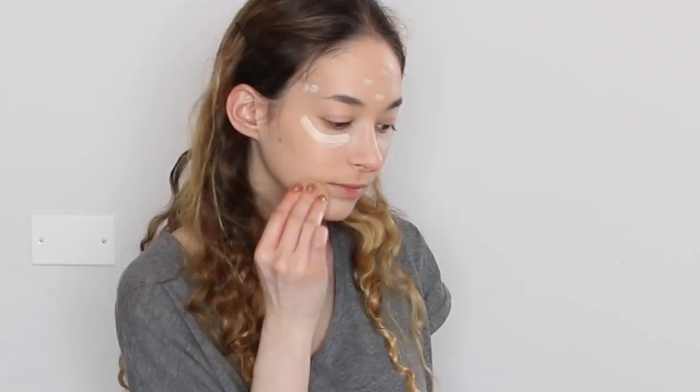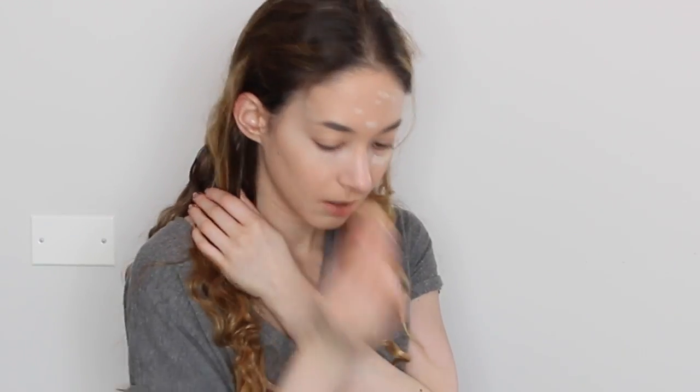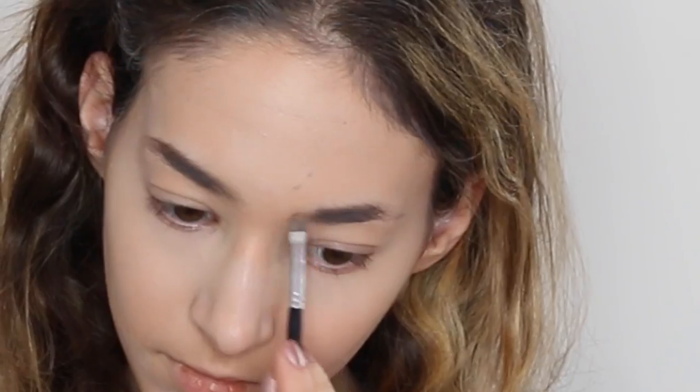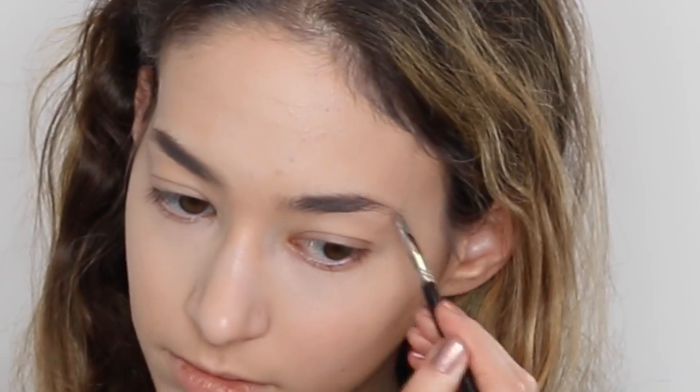Then I use the Shape Tape Concealer. And then I use the Anastasia Beverly Hills Zip Brow in medium brown, I believe, and the number 12 brush.